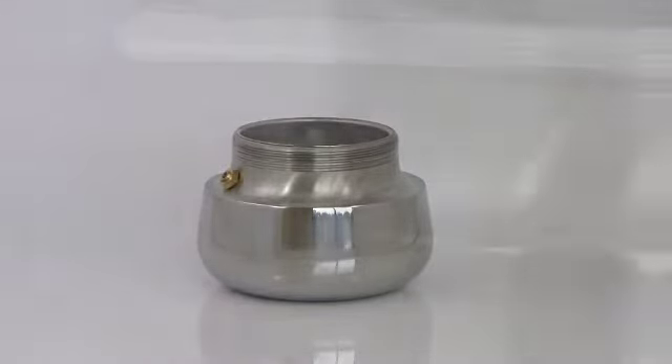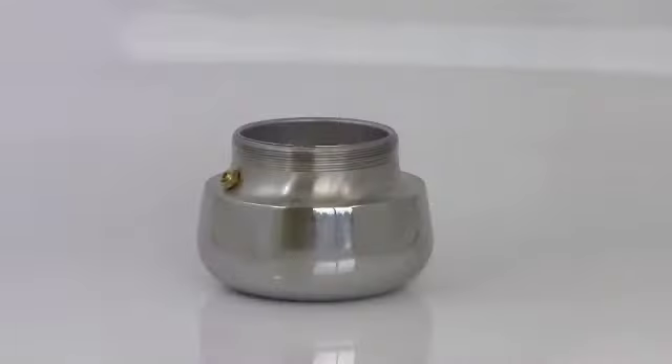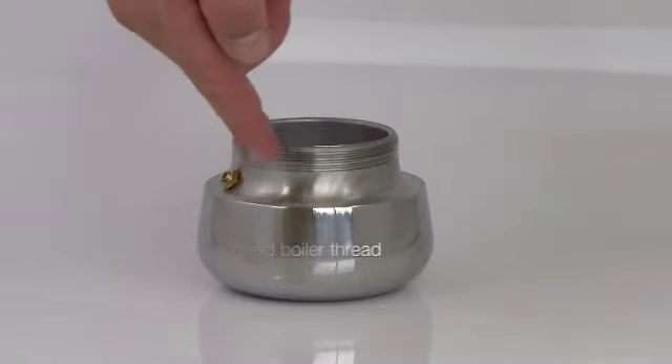The boiler is equipped with a safety pressure release valve and smooth, perfectly aligned boiler threads.